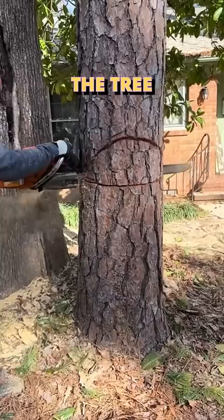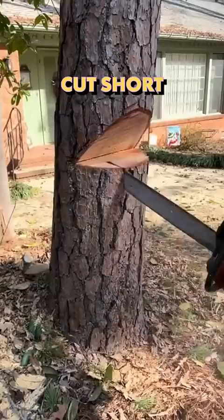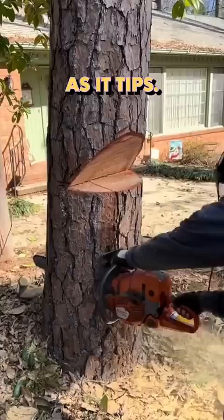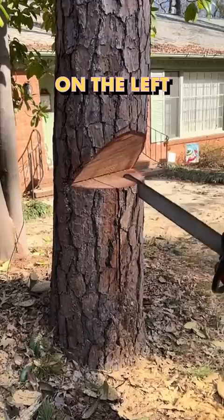First, he's going to cut out this notch right here. After he cuts out his notch, he's going to make two slits right below that, and he's got to cut all the way through. This is going to allow for the tree to swing as it tips, so he's got to cut all the way through the trunk — two slits on the left and right side.